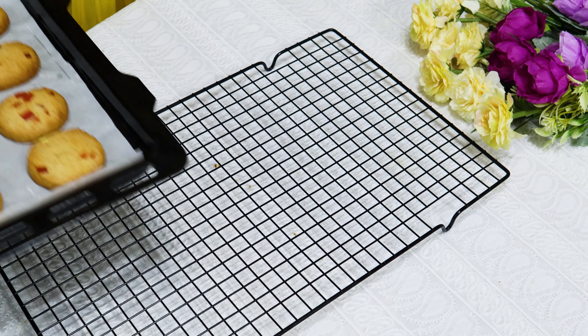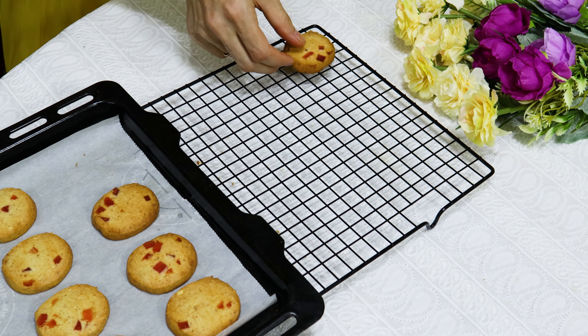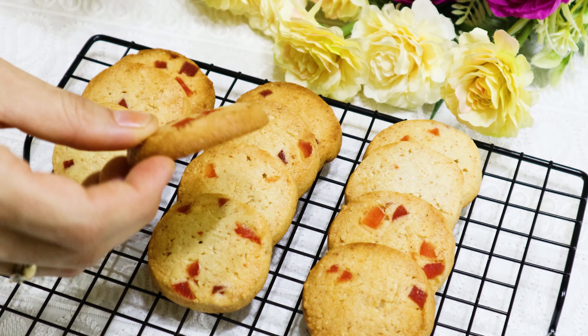Now place the cookie pieces on a baking tray lined with parchment. Bake in a preheated oven at 170 degrees for about 15 minutes.